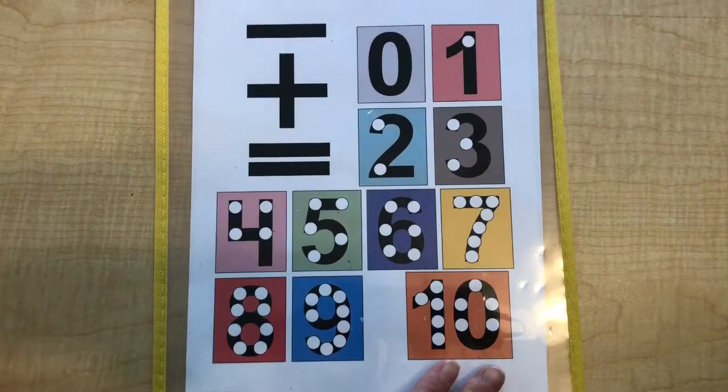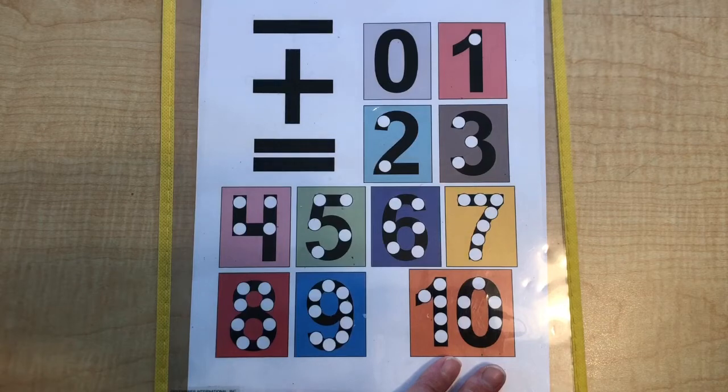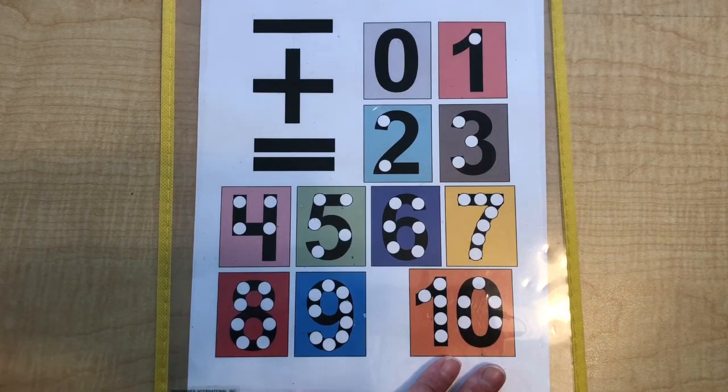This is the dot counting method for teaching children really young how to add numbers. Once they get a hang of it, it's really quick and then they'll just see it in their head. It's really great.